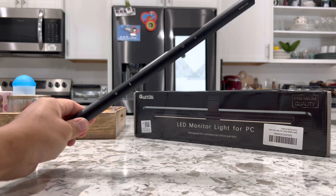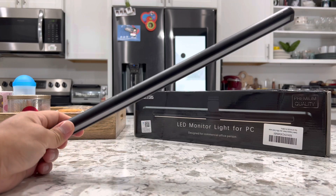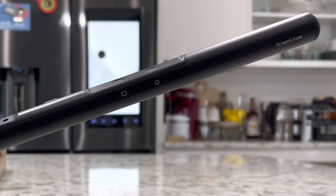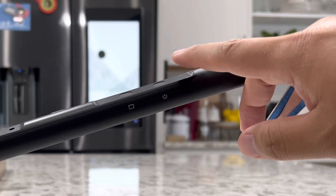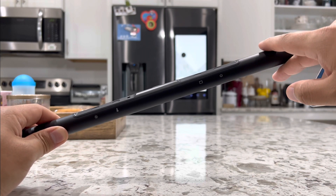Last of all, we have the main product, which is the light. On here you have several touch buttons that you can use to control it. Starting from the right side, we have the power on/off touch sensor — simply tap it once to turn it on or off.